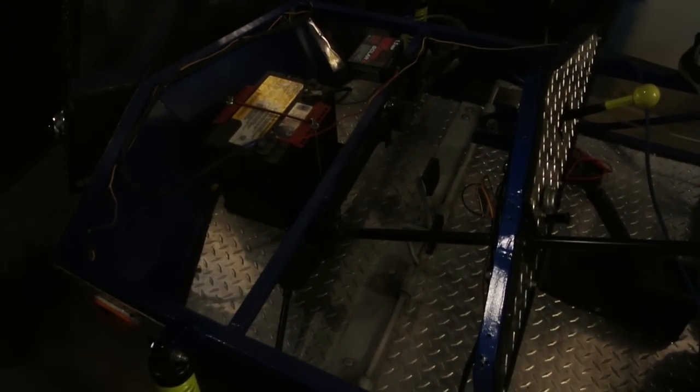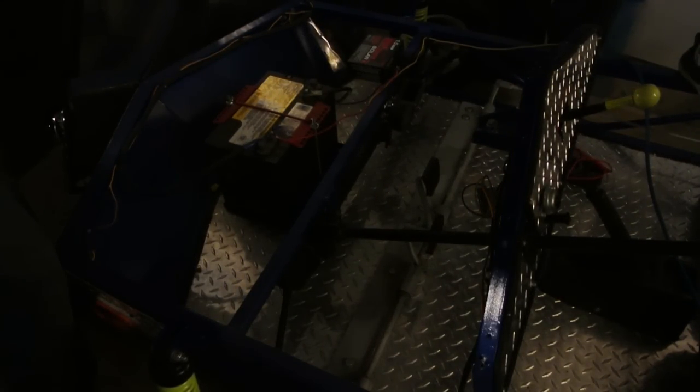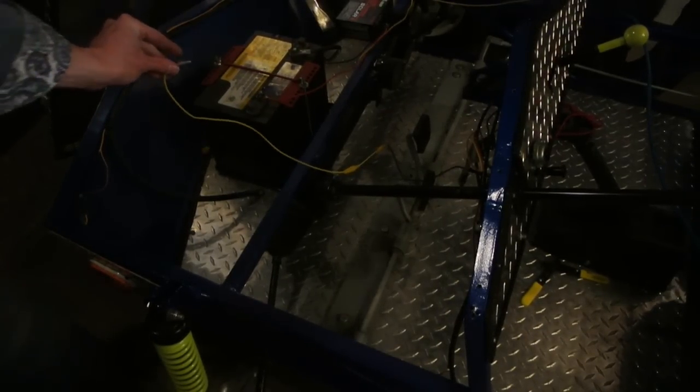So that's what she looks like under the hood. Alright, let's see if the light bulb works.